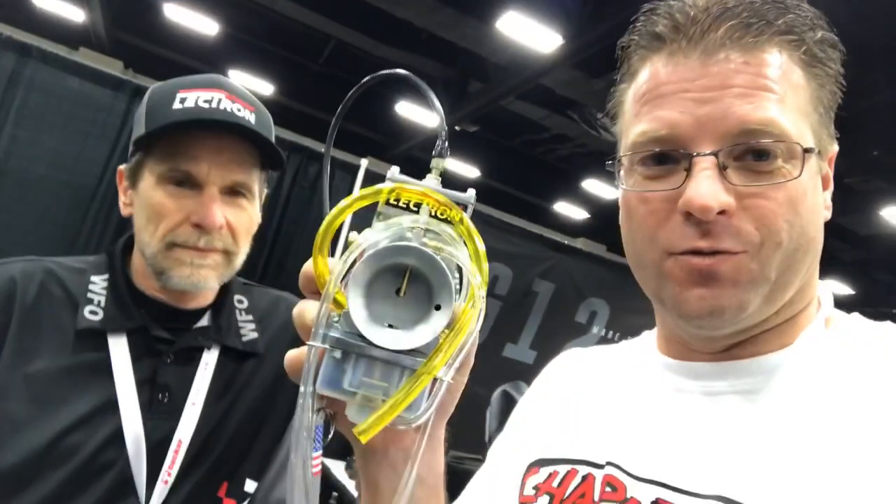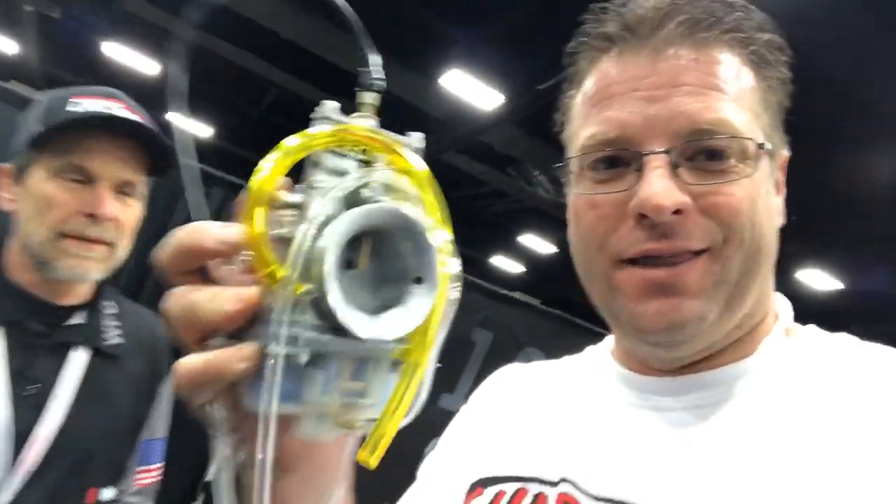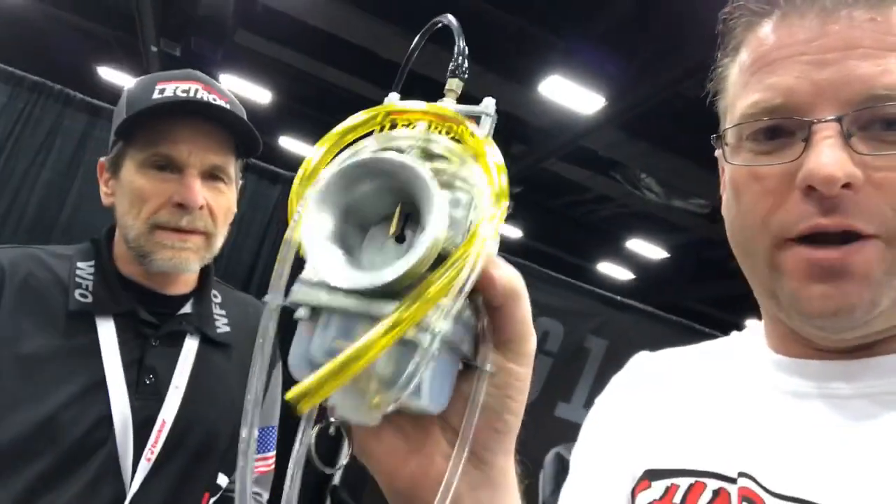Hey guys, super exciting opportunity. I've got Kevin from Lectron here. Now if you're not familiar with what Lectron is, it is a hot topic on a lot of the dual sport forums right now, and this is it right here — this is a Lectron carburetor.